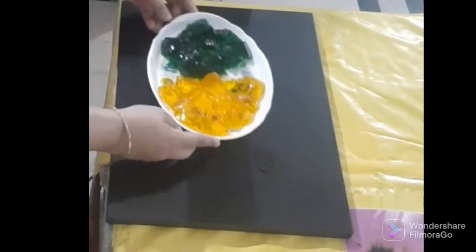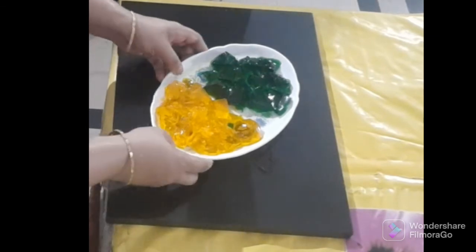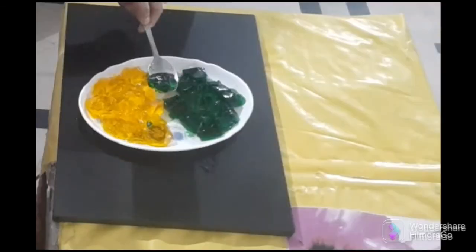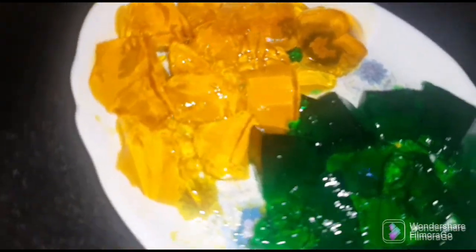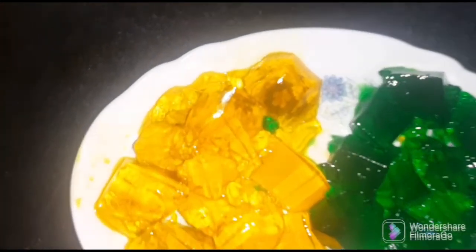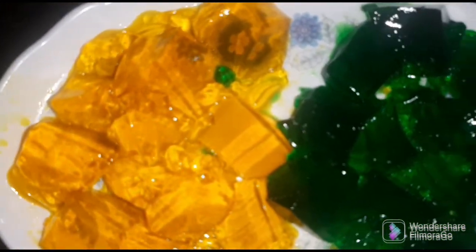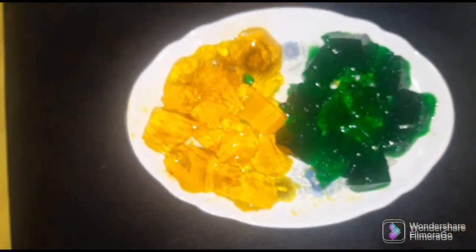I am ready. Homemade jelly — non-gelatin. I am ready.